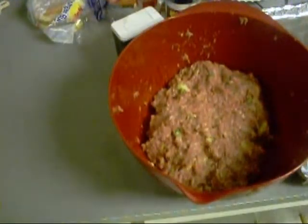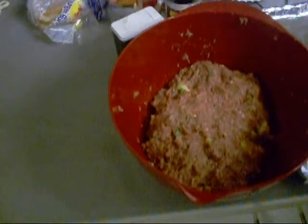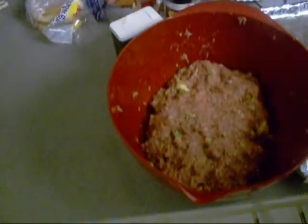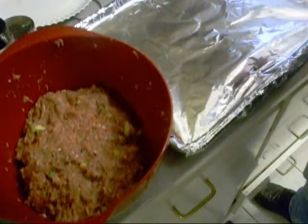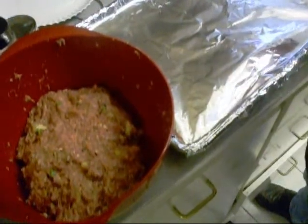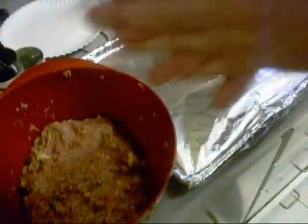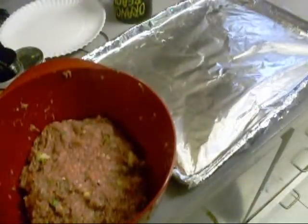Now these meatballs are missing a few key ingredients to make them real Italian meatballs, but we're not really making Italian meatballs — we're making Cajun meatballs, boy. The ingredients would be Parmesan cheese and flat leaf Italian parsley. I decided I'm going to go ahead and bake them off in the oven first, and then fry them to get a little crispier crust on them. When you're forming your meatballs, keep your hands wet.